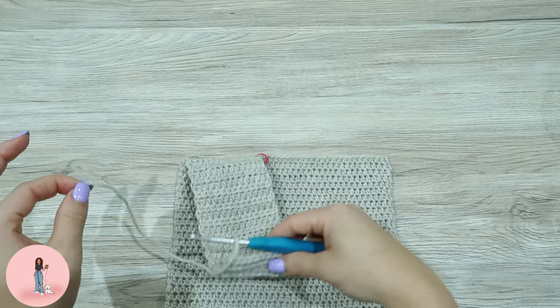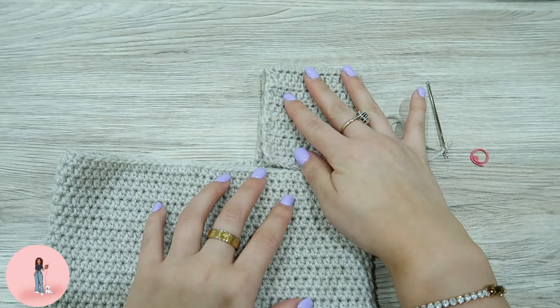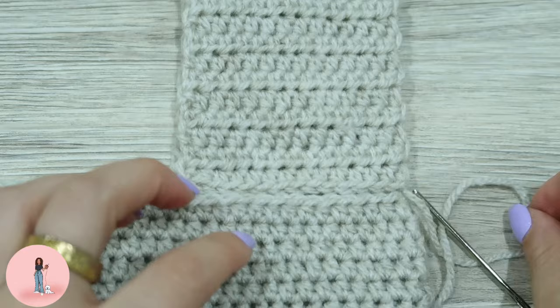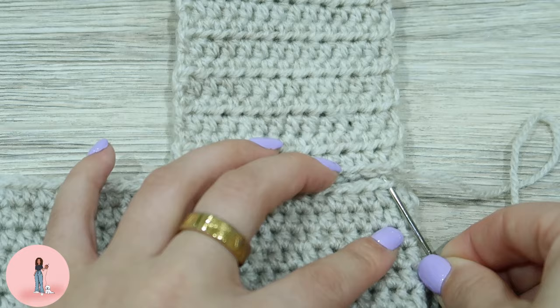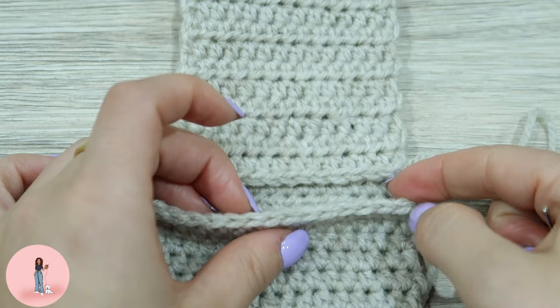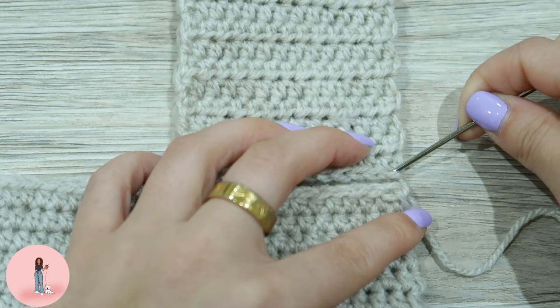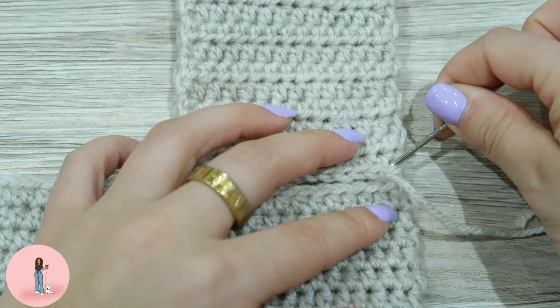We've now threaded our darning needle. Turn your work over. To sew the bag, make sure the handle is folded flat and the edges are lining up, and that the bag itself is completely flat. We're going to sew the handle starting on the bottom of the bag, going into the front loop only of the V's. Go into the first stitch of the handle on the front loop — technically it's the back loop of the bag, so we'll call it the back loop on the handle.